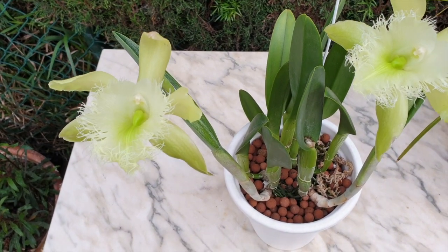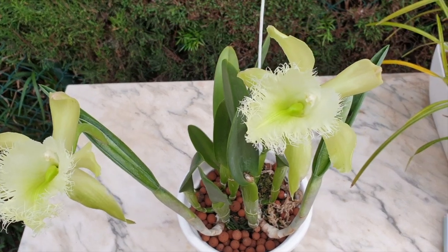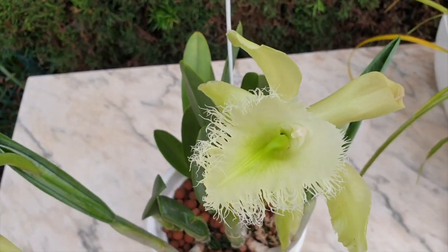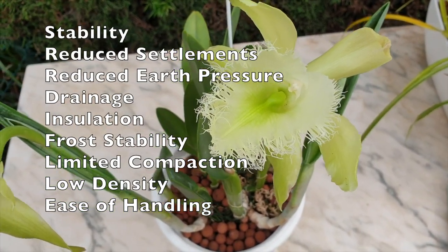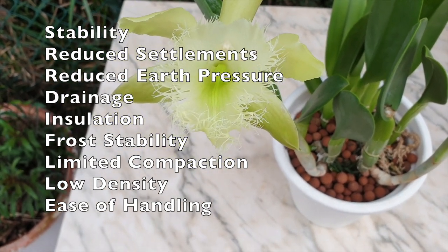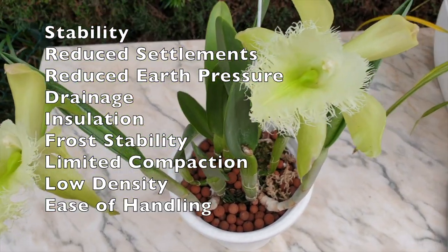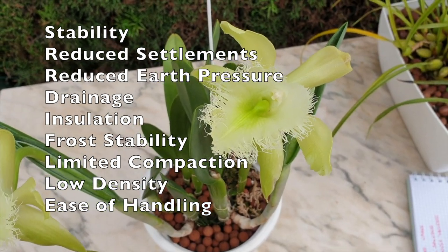If we look at the benefits of LECA as it is applied in construction before it made its way into our plant pots as a form of medium, we find the following: stability, reduced settlements, reduced earth pressure, drainage, insulation, frost stability, limited compaction, low density and ease of handling. From a construction point of view, LECA is amazing and cost-effective.